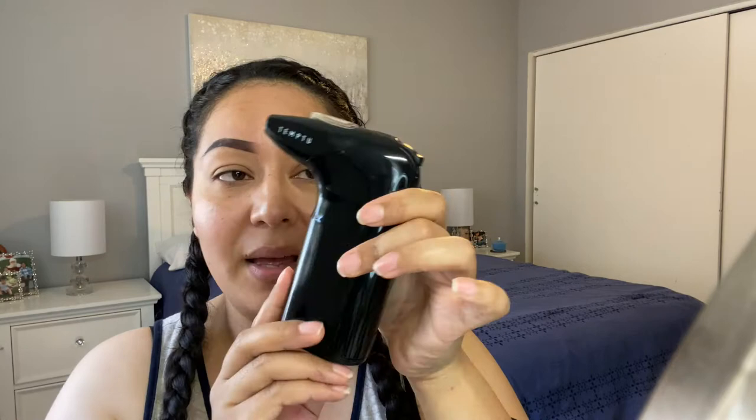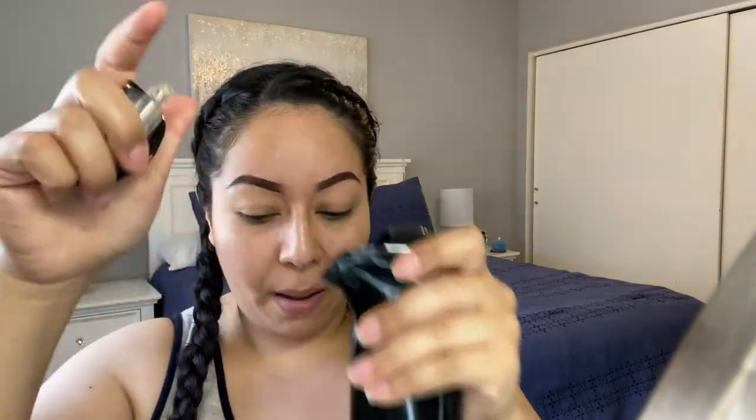And there you go! Let me know in the comments how you guys do your makeup. Moving on to my foundation — I'm using the Temptu Air and I'll set it to speed two or three, starting on two. For the shade, I'm going to use the Perfect Canvas in 4W. I'll pop it open, shake it, insert it, turn it back on to speed two, and spray.